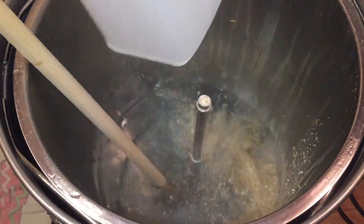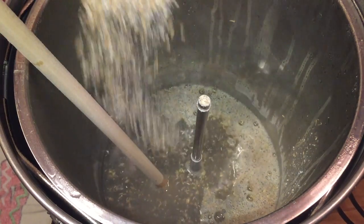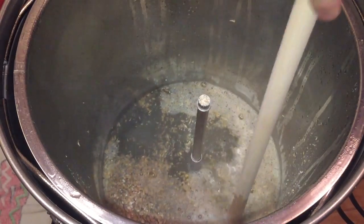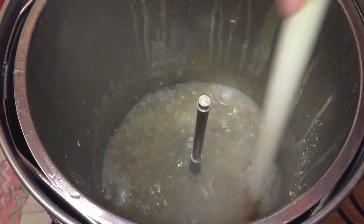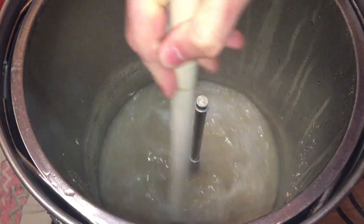As always we start with the mashing process, and here I am gradually introducing the grain to the striked water. The important thing here is don't rush — gradually add your grain and stir as you go. Don't just stir at the top; stir at the middle and stir at the bottom also.